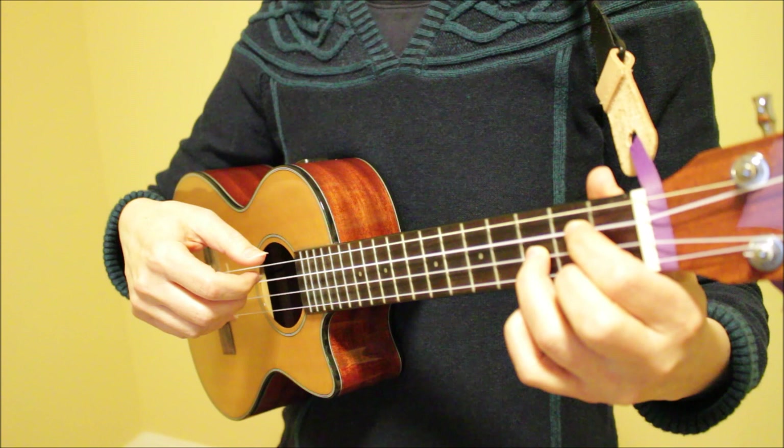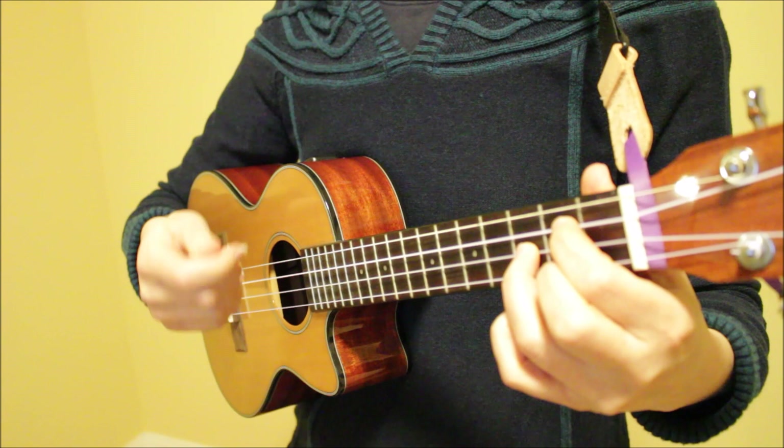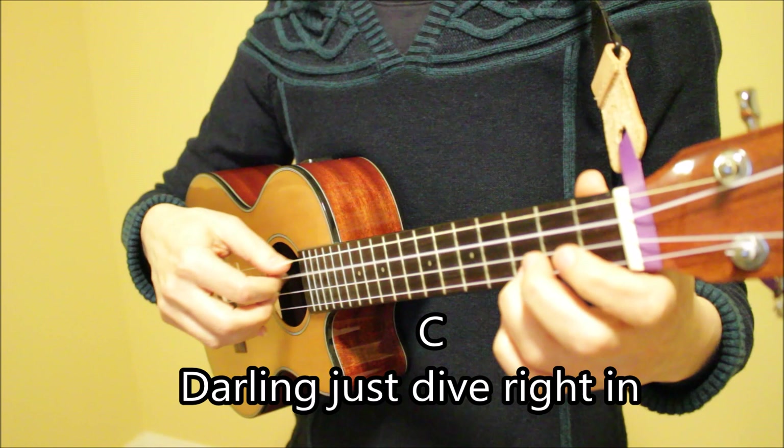Bringing this pattern up to speed, here's the tempo. Let's sing through the first three lines using this pattern. One, two, three. I found a love for me. Darling, just dive right in and follow my lead.